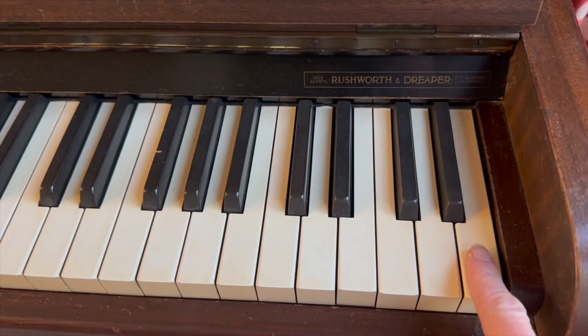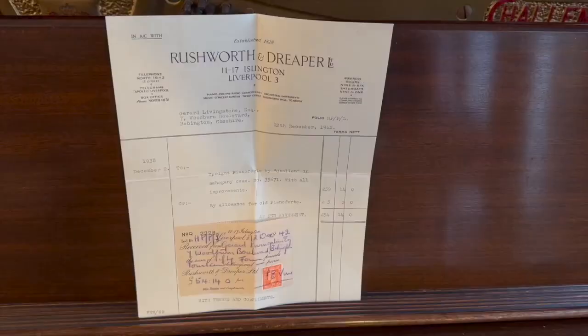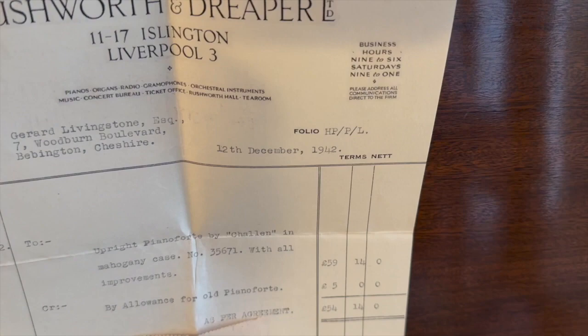Now it doesn't have ivory keys — 88 keys, 85 sorry, instead of 88 — and sold by Rushworth and Draper, who were very respected piano dealers in Liverpool. Thankfully we have the original receipt here from Rushworth and Draper, and there's the original owner of the piano who bought it new.